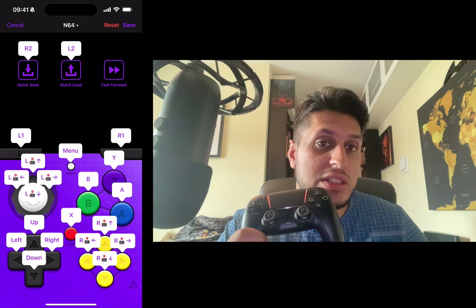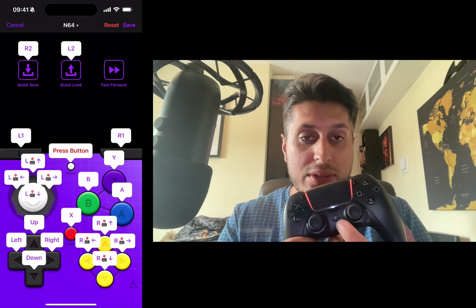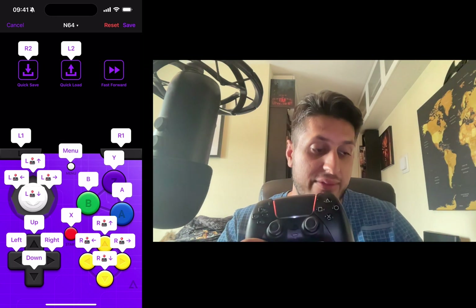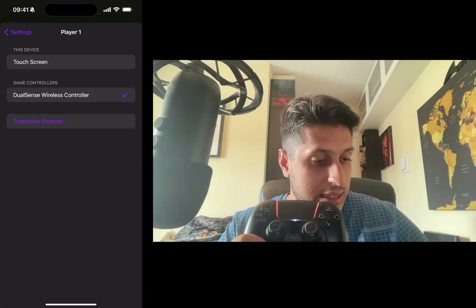Outside of game-specific buttons, Quick Save, Quick Load, and Fast Forward, there's also the Menu button. By default it's assigned to the PlayStation button, which brings up the in-game menu where you can Quick Save, Quick Load, exit, or go to the main menu. Click Save when you're done.